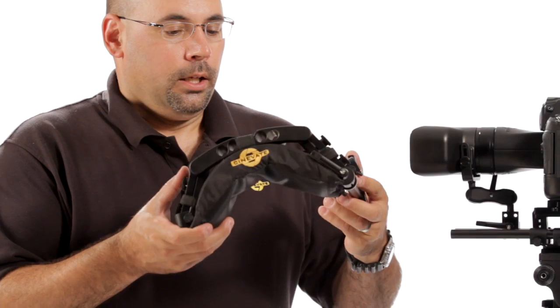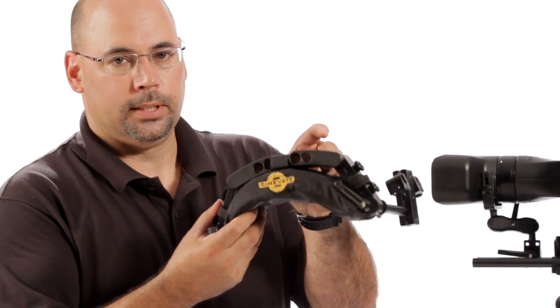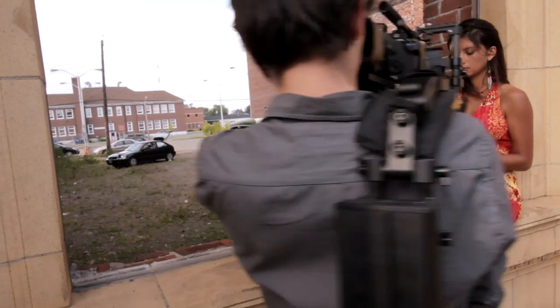You can see we've got our logo sewn in, and this component is new too. This is all CNC — you can't tell here, but nothing's plastic. This is all CNC milled aluminum. It's very strong and it's also adjustable.